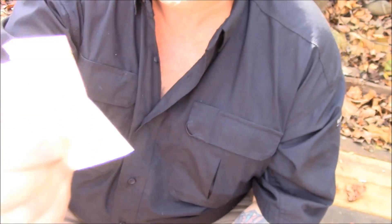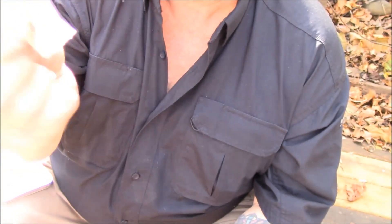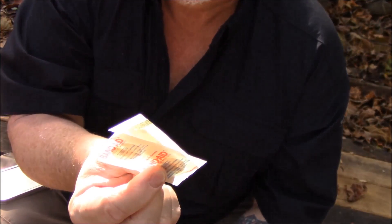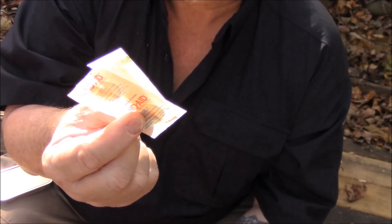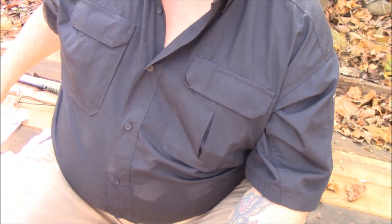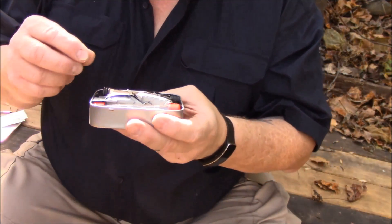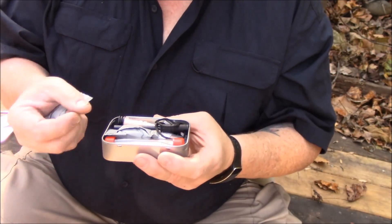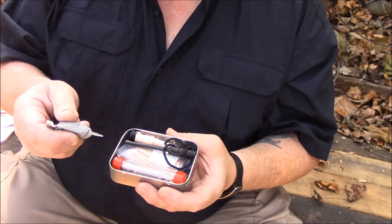One thing I always have: a couple of band-aids and that kind of thing. Why would you do that? Well, because we're working with knives all the time. If you're working with knives all the time, guess what — you're gonna cut yourself. I don't care how good you are, you're gonna cut yourself, especially because you're gonna decide to play with it a little bit.